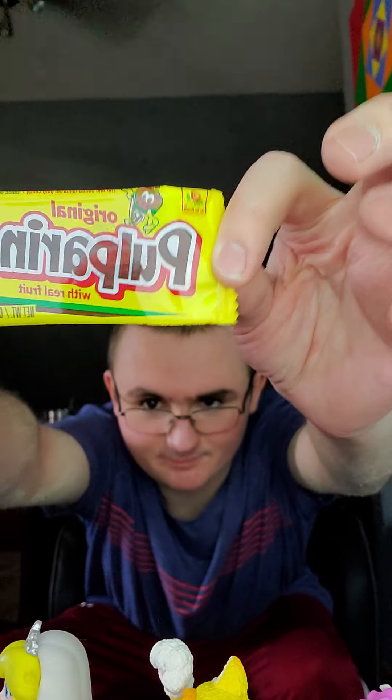Anyway, this is sort of a combination candy and spice review. What I'm going to review today actually came in a box of Mexican candy. It's called Pulporindo.